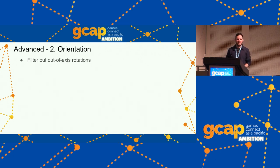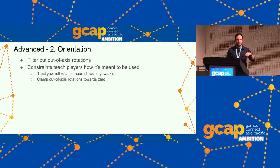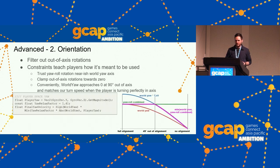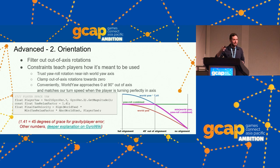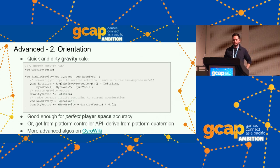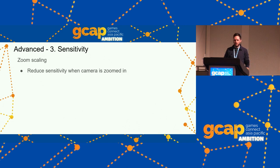We do filter out very out-of-axis rotations — constraints teach the player how it's meant to be used. We trust roll or yaw when that rotation is near the world space rotation axis and clamp it out when it's way off-axis. This is detailed on GyroWiki and will be in the slides. The takeaway: use local space when you're on controller. Here's a quick and dirty gravity calculation — it's a four-liner with one vector of state. Very simple.